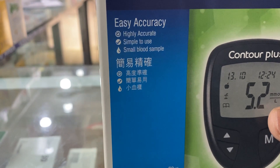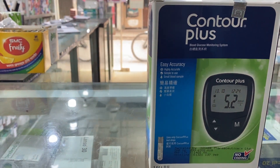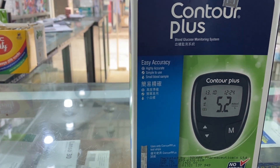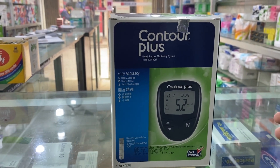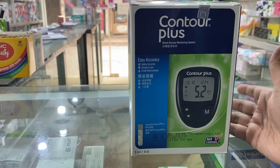You can see the small blood sample. Many machines will test the blood, but this machine will test all blood for the diabetes test.